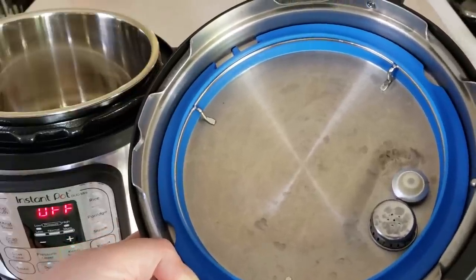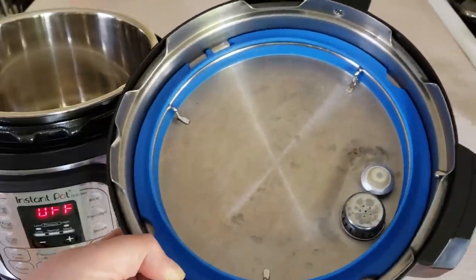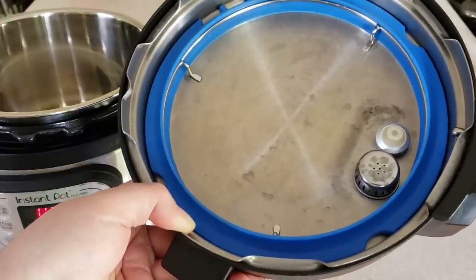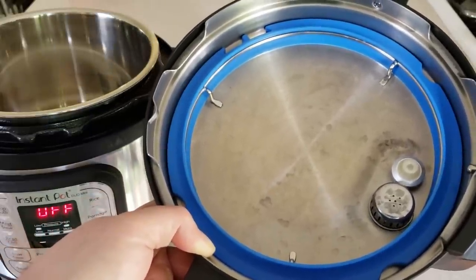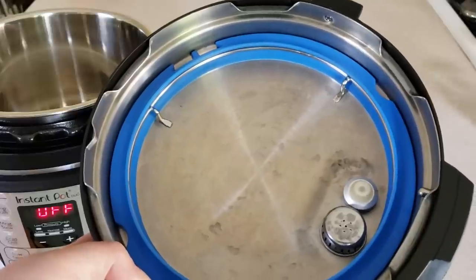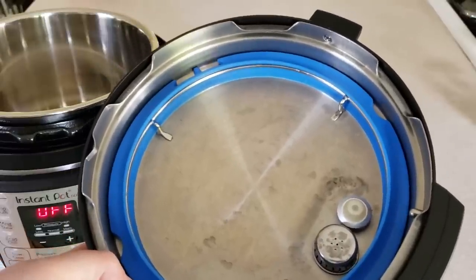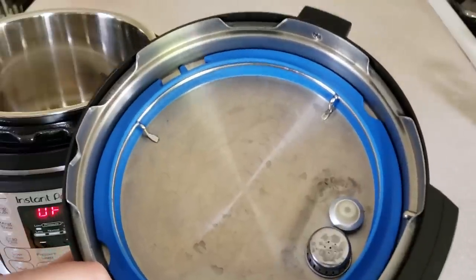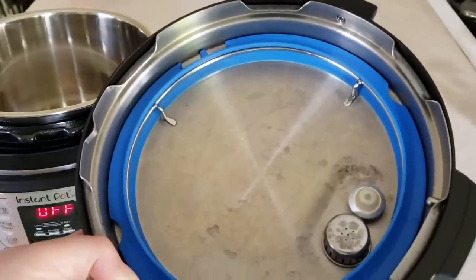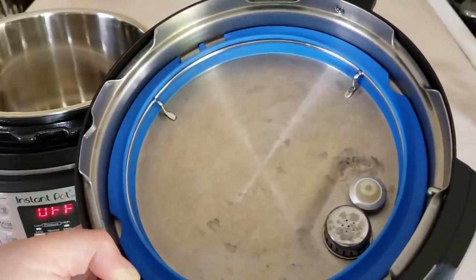You do have to wash it and soak it in water, and I recommend having two seals. I have a blue one and a red one — the blue one is what I use for desserts, sweet dishes, things like applesauce that I want to stay neutral in flavor. The red one is what I call my spicy ring, for curry, pulled pork with all that spice, and stuff like that. I wash them and run them through the dishwasher, and there are a bazillion methods people have come up with to clean sealing rings. What I've found is that as long as I have two and use one for sweet and one for spicy, I don't have a problem.